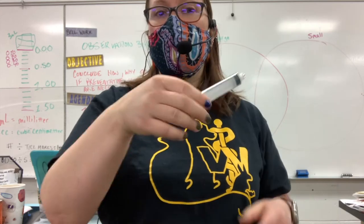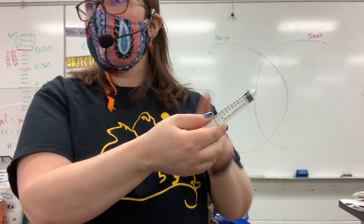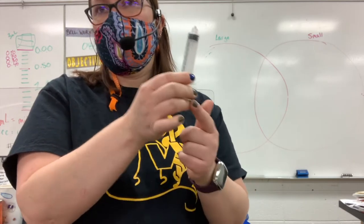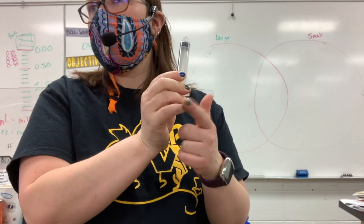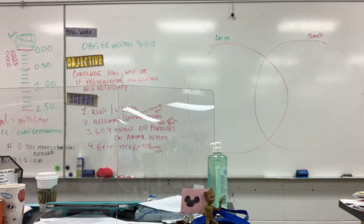If I'm going in at an angle, I might change just the curvature, so my thumb instead of being on the side will be on top, and then I can use my ring finger or my pinky to pull down.